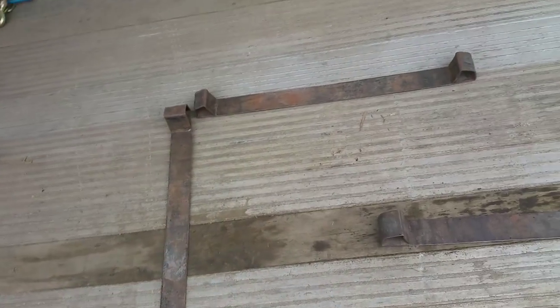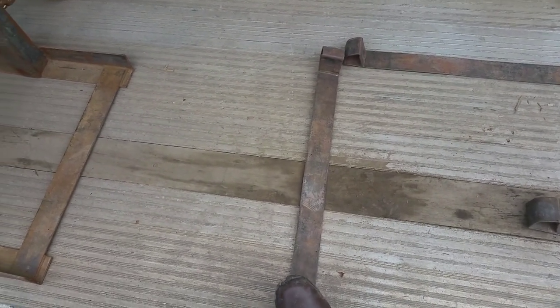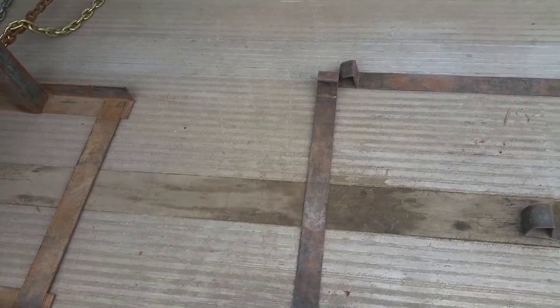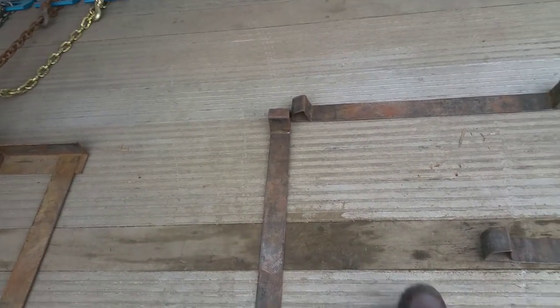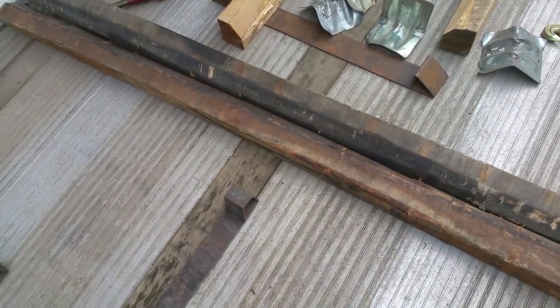These racks — they're not bad. I don't mind them for the big coils, like the ones I'm gonna get today. I'm getting two 20,000-pound coils. These should be good, because you all should know by now that your coil can't be touching the floor of the trailer.